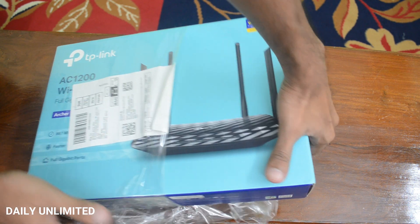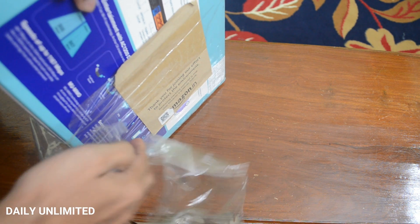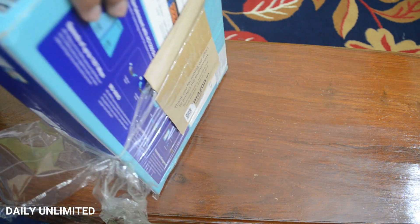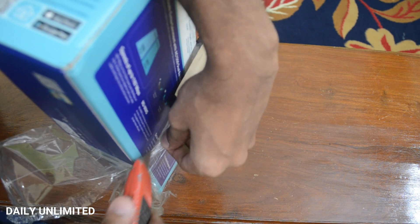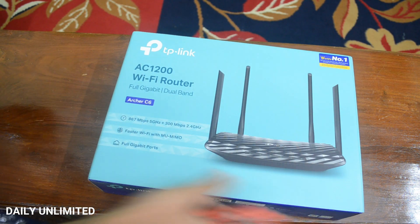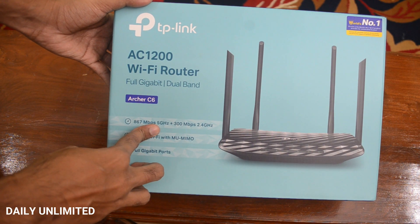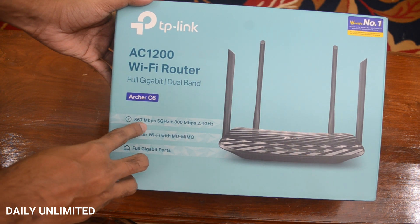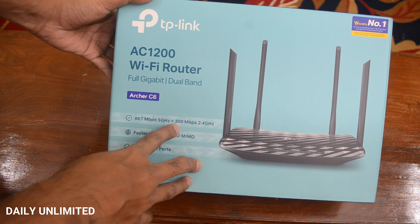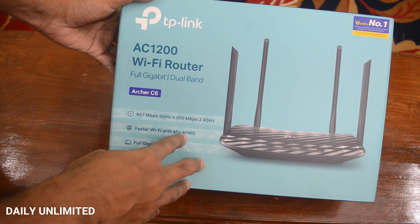So we are removing the outer cover. Let's see what's mentioned on the box. On the box it's mentioned it has dual band Wi-Fi. The 5 GHz frequency speed is going to be 867 Mbps, whereas the 2.4 GHz frequency speed is going to be up to a maximum of 300 Mbps. It has fast Wi-Fi with MU-MIMO technology.